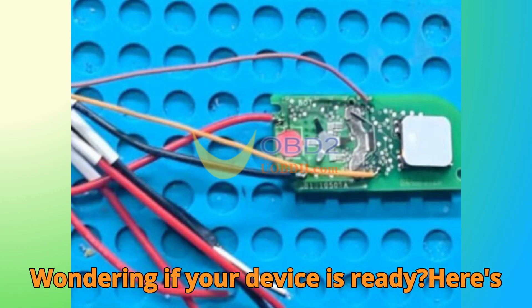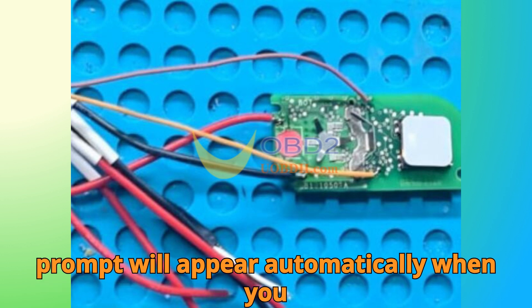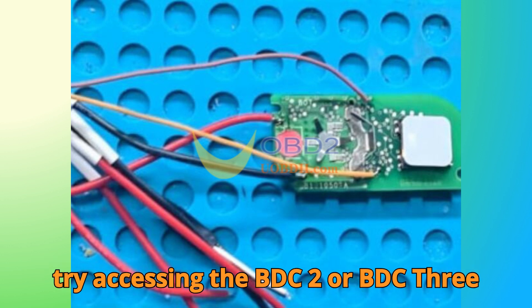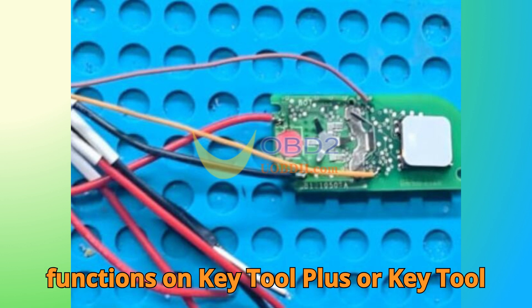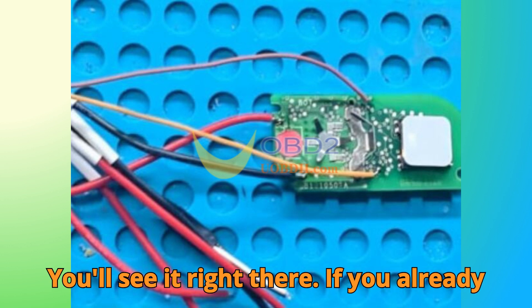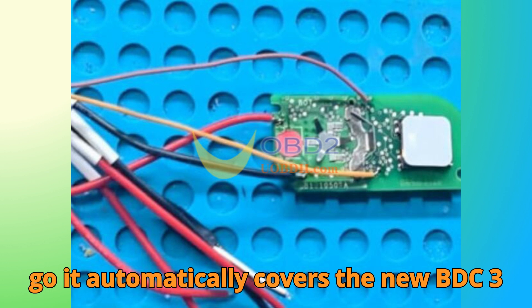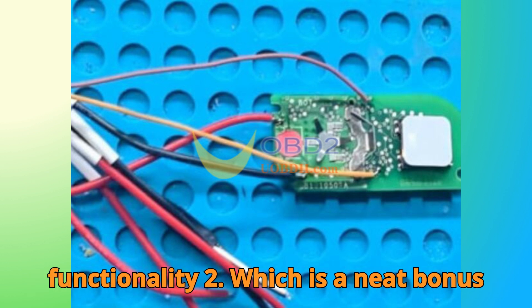License verification — wondering if your device is ready? On VVDI-2, an authorization prompt will appear automatically when you try accessing the BDC-2 or BDC-3 functions. On Key Tool Plus or Key Tool MIDI, just open the authorization list and you'll see it right there. If you already have BDC-2 authorization, you're good to go — it automatically covers the new BDC-3 functionality too, which is a neat bonus.